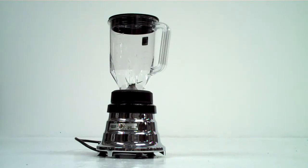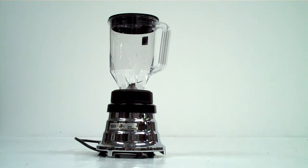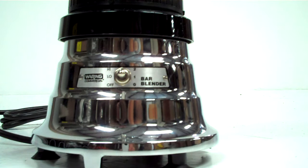The Waring BB160 Bar Blender combines a stylish chrome-plated housing with powerful internals. It includes a three-position switch: high, low, or off.